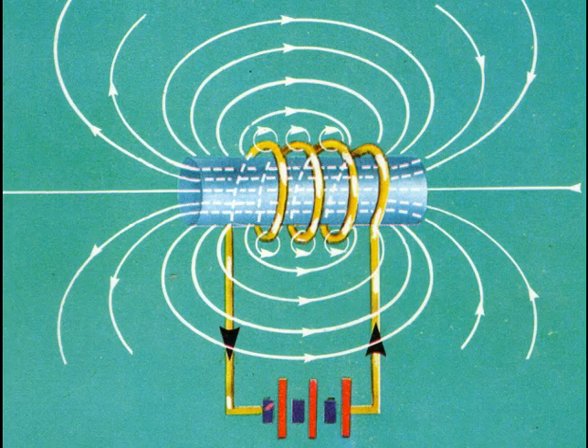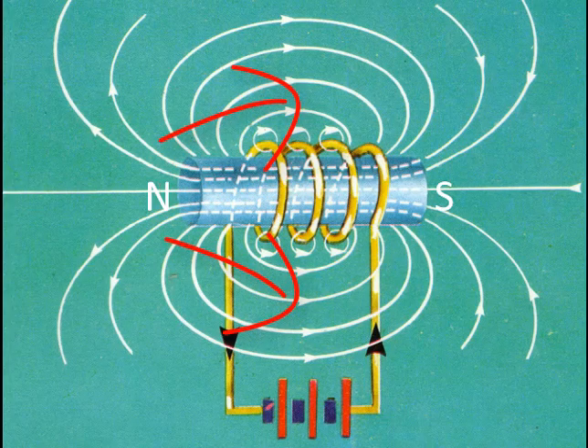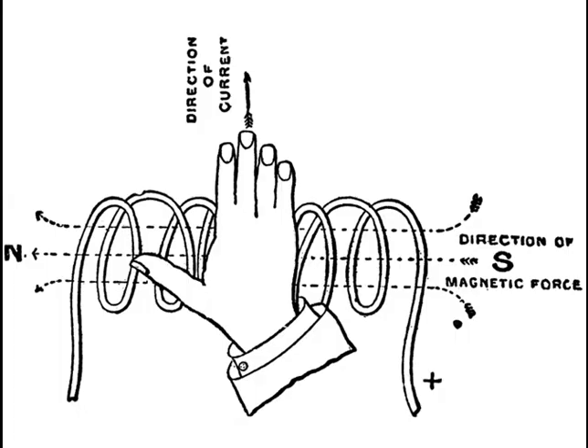Notice that this is the same magnetic field pattern as that of a bar magnet, with the direction being taken as out of north, around and into south. To help us to remember which side of the solenoid acts as a north pole, we use the right-hand solenoid rule, in which we grasp the solenoid with the right hand with our fingers curling around in the direction of the current, and then our thumb would point towards the north pole of the solenoid.